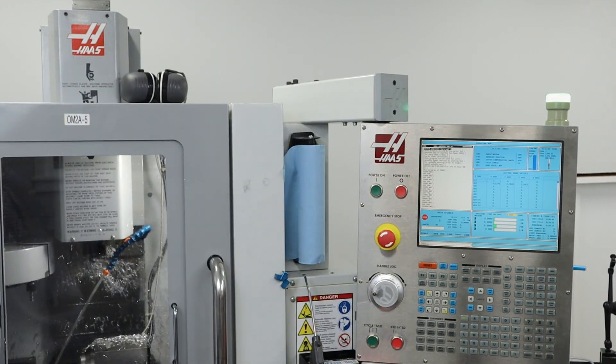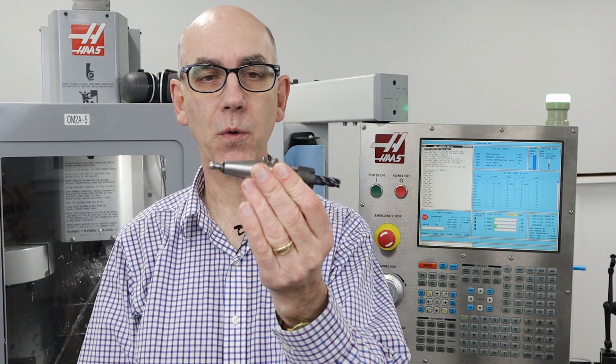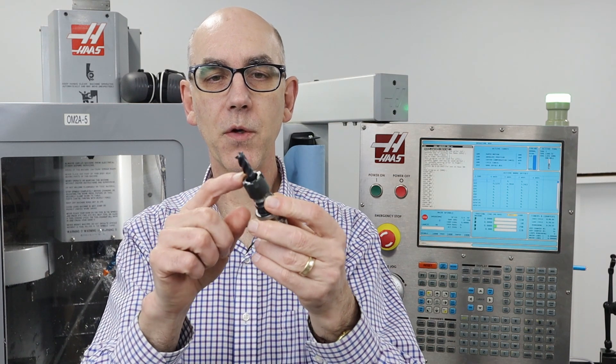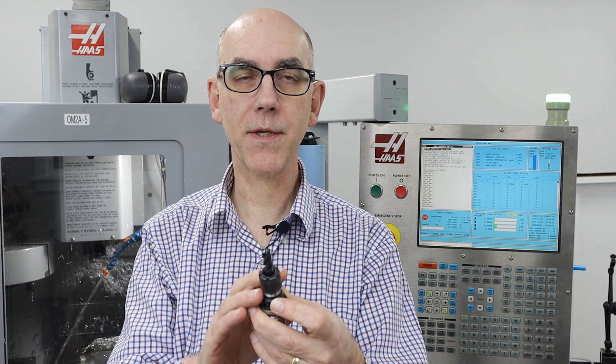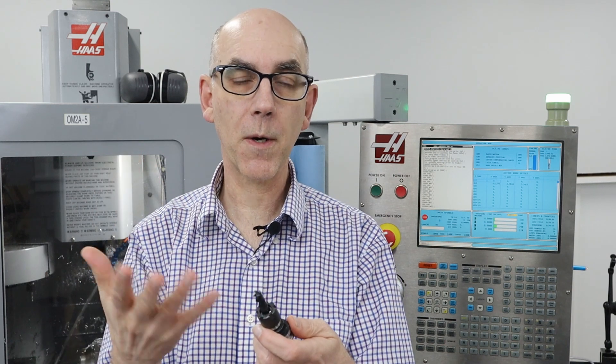The first thing I ran into is that I was trying to do trochoidal milling — in other words, I was trying to get maximum material removal rate. This machine uses ISO 20 tool holders, which are pretty small, and it uses ER16 collets. I do have one tool holder for ER20, but all of my other tool holders that came with the machine are ER16. ER16 doesn't have as much holding power as ER20, and I was also using an aluminum AlumaPower carbide end mill, which seems fairly slick, so it comes out easier than I would have expected.